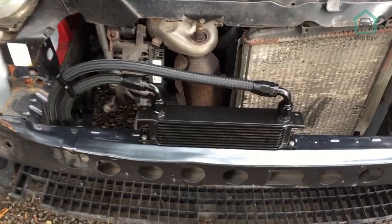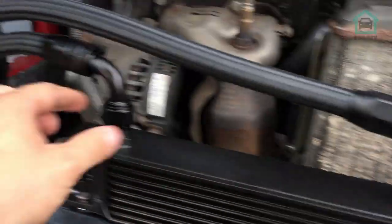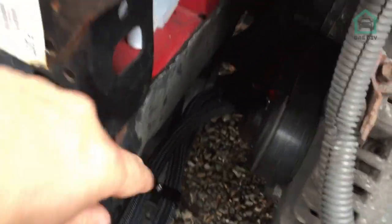That's the oil cooler install actually done — the physical piece of kit is in the car. It's nice and secure, all the AN fittings are on, we've clamped it in two places, and it's on the oil filter. You can't really see all that well here.